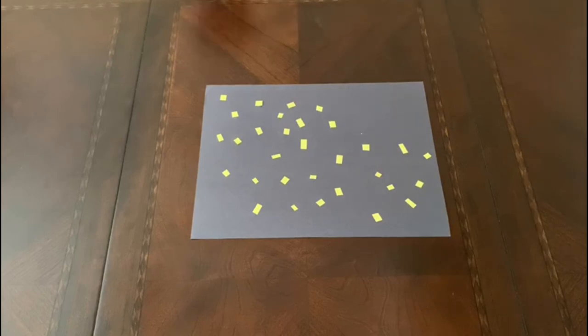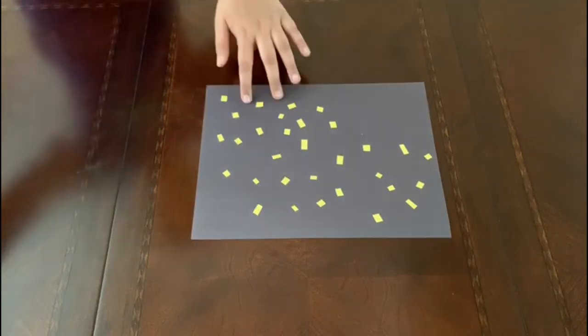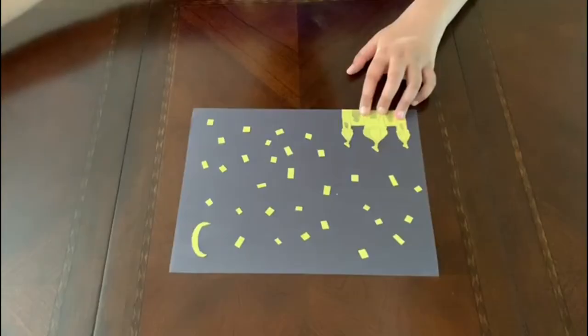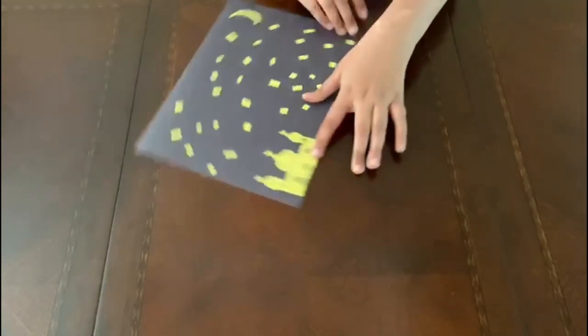For the third card, you will need black construction paper. For this one, you will not fold it in half. Using yellow paper, cut out 25 to 30 tiny squares and glue them around the paper, like this. Make sure to leave a space in the bottom left corner and upper right corner. Next, draw a mosque and a moon on the yellow paper. Cut them out and glue them on the paper, like so.